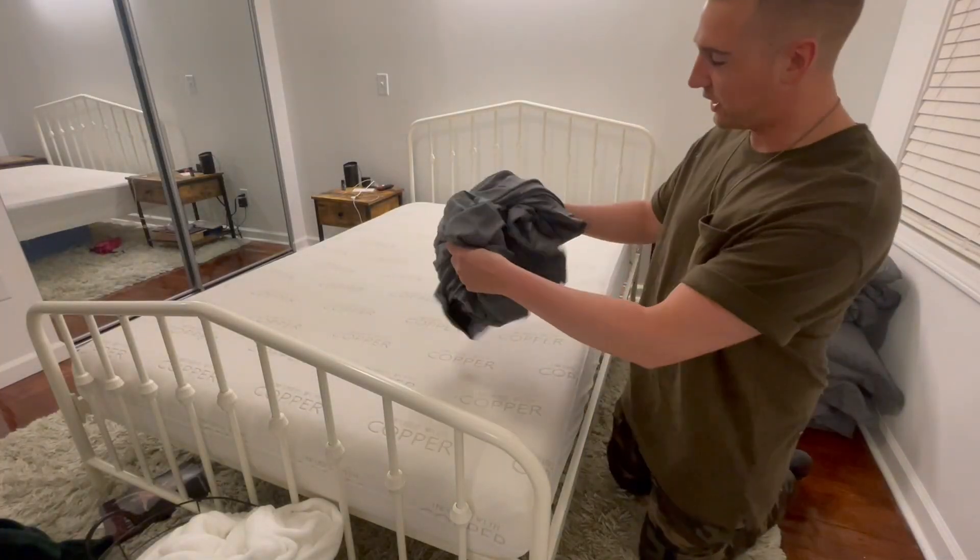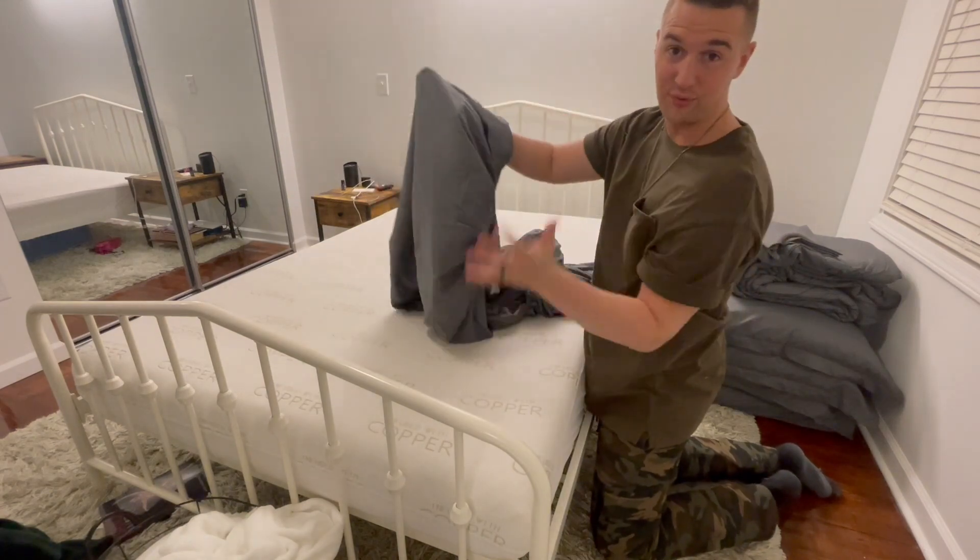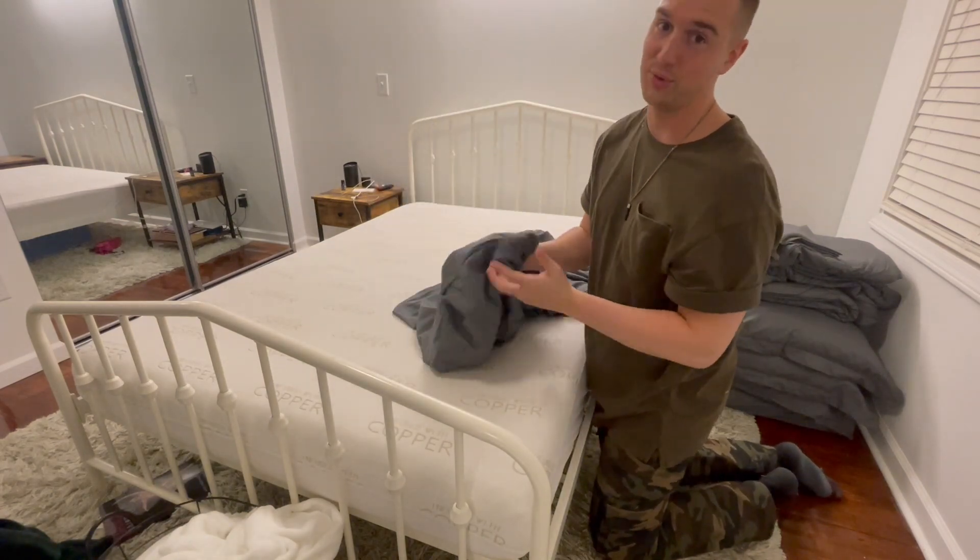Next step is the fitted sheet over the mattress. This sheet also has really deep and thick pockets, so this could fit almost any thickness of bed, which is really nice.